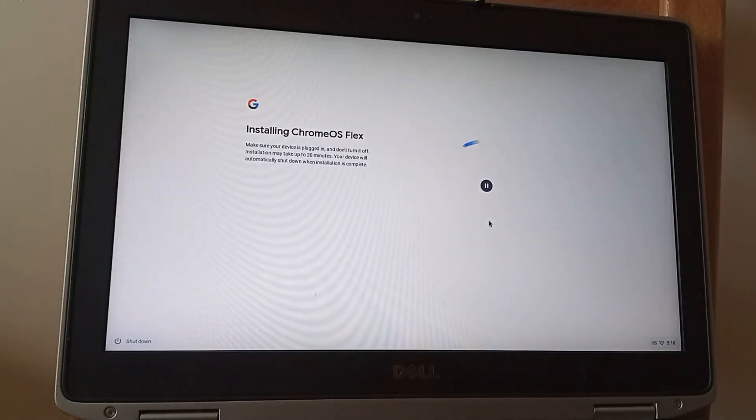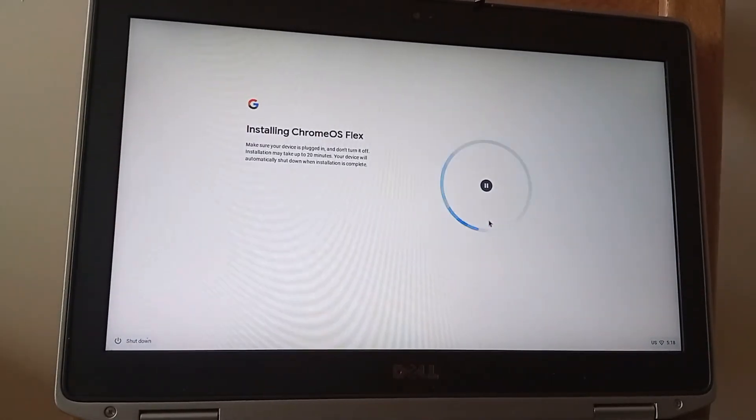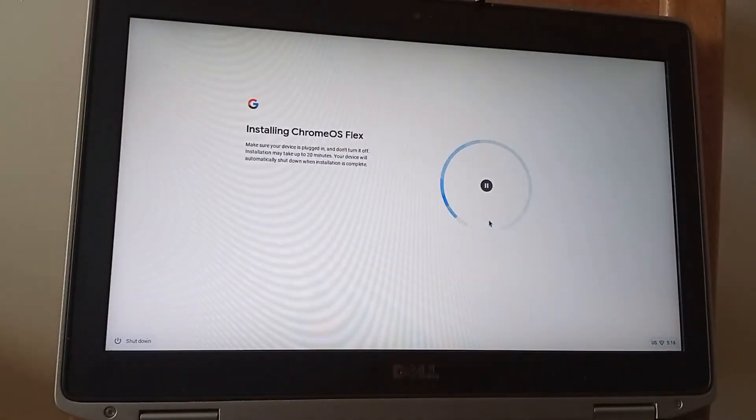The e6420 is one of the laptops on Google's guaranteed compatibility list for OS Flex, so we'll see if that holds up in practice. I bought this laptop from eBay in the UK for £65. It didn't come with a battery, charger, or hard drive, but I had all of those already. You're looking at around £80 in the UK for one in good working order, or around $80 to $100 on US eBay.